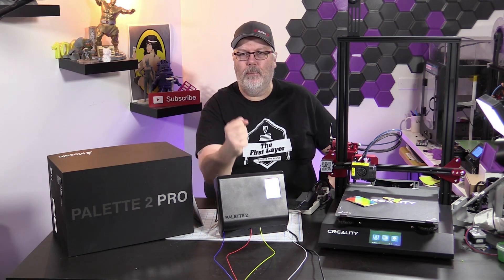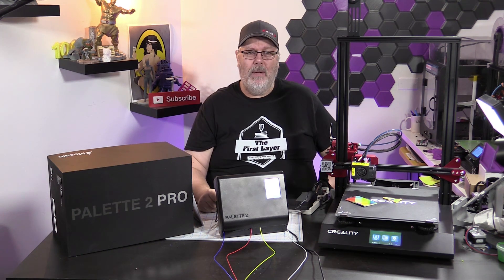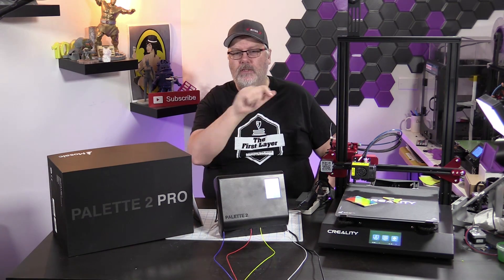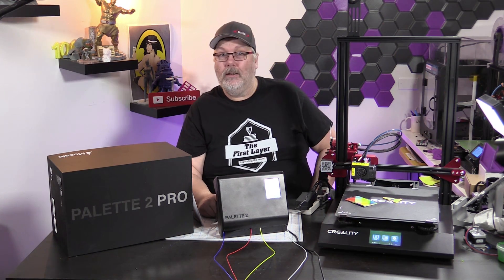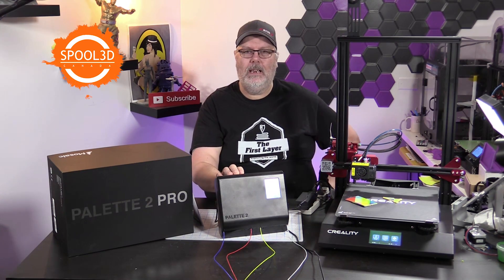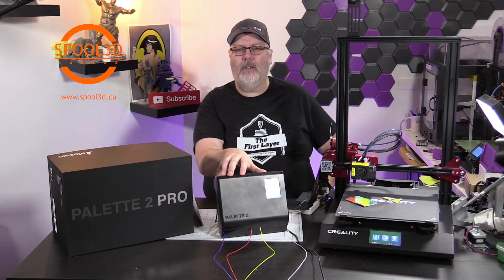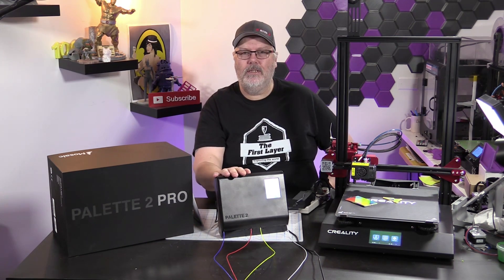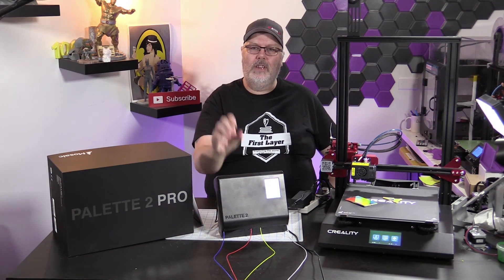I like it and would recommend it for anybody that wants to do multicolor prints without having to worry about it. Thanks to Jess, who is in the house today and helping us out. Also want to thank Spool3D — Spool3D.ca — they've got everything that you need for your 3D printer. They don't sell the Pallet 2 or Pallet 2 Pro — you have to go through Mosaic Manufacturing for that — but they do have printers, filaments, and all the parts and accessories you could need. Check them out at Spool3D.ca: print it right, print it with Spool3D.